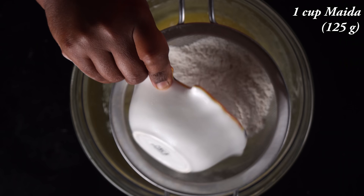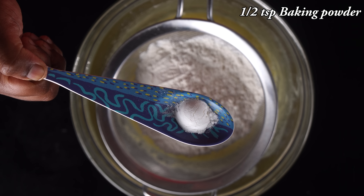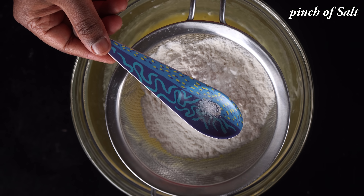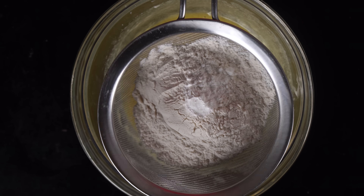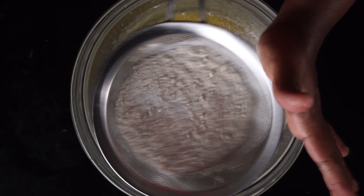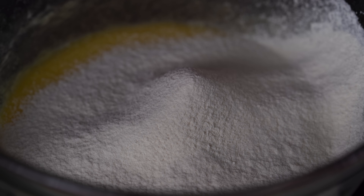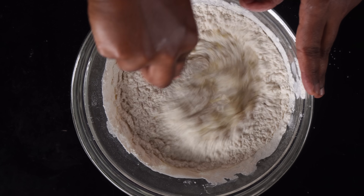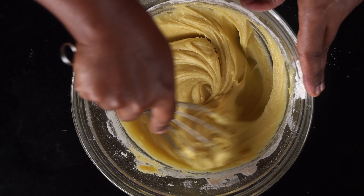1 cup of maitha maw (125 g) and 1 cup of all-purpose flour. Add 1 teaspoon of baking powder and 1 teaspoon of baking soda. Mix well.